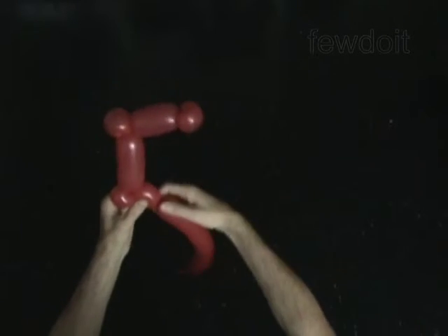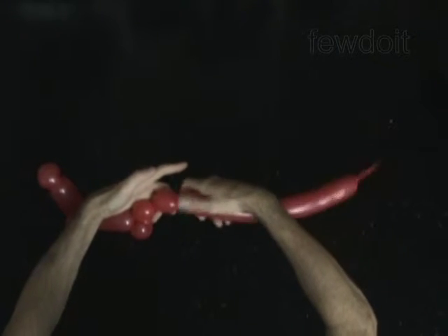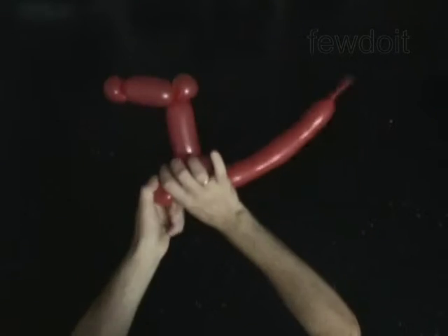Twist the sixth 2-inch bubble — you will pop the sixth bubble. Twist the seventh soft 2-inch bubble. Lock both ends of the seventh bubble in one lock twist.